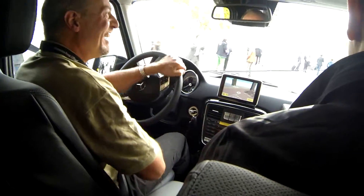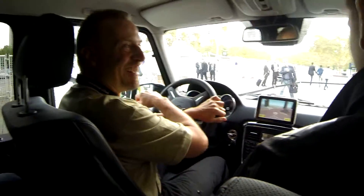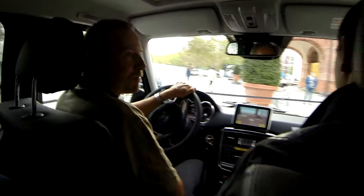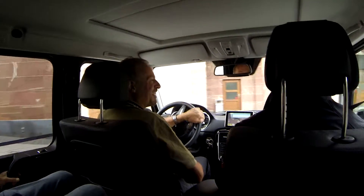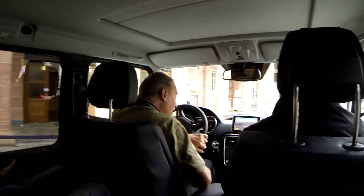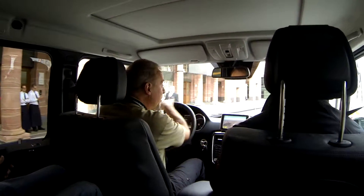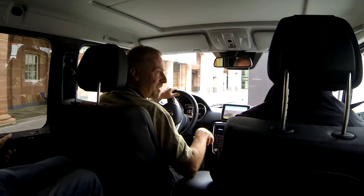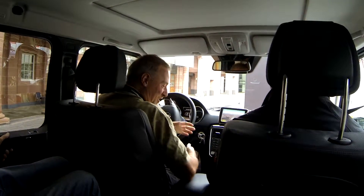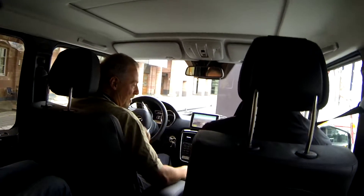We can take it home with us — yes, you must talk about this with the dealer. This is a G-Class, started in 1979, and this is the model after the facelift.